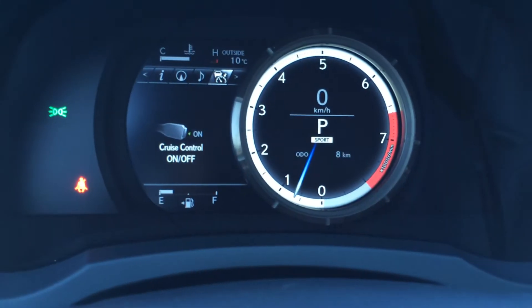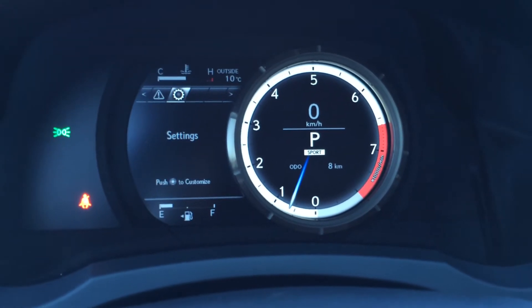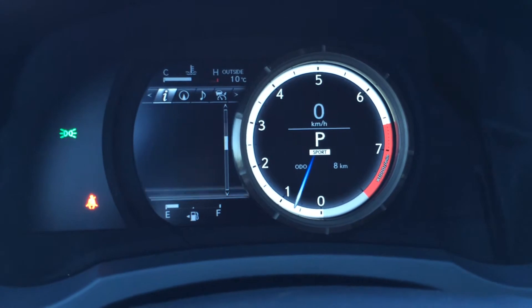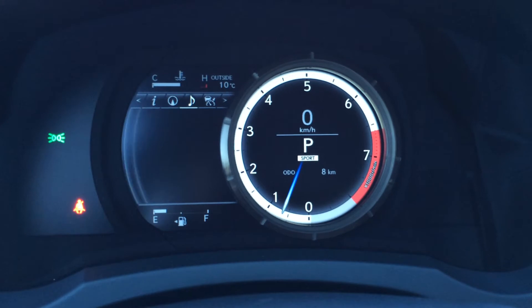These buttons right here on the dash — slide to the right. You can check out your cruise control, vehicle messages and settings. You have cruising range, eco indicator, and direct tire pressure monitoring system with auto locates.